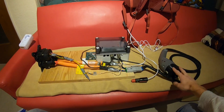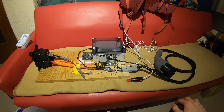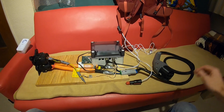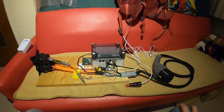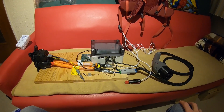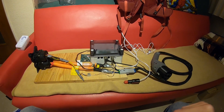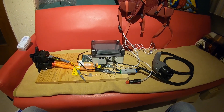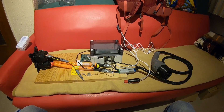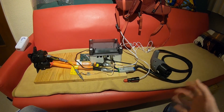If you buy an official CHAdeMO plug — if you can even get a hold of one in the first place — they weigh in at around 1000 euros. So just for the hardware shown here, you would have to spend around 1500 euros or thereabouts. And then you still have to do all the construction, for which you need profound knowledge in electronics and high power electricity, because it's quite a serious safety concern.